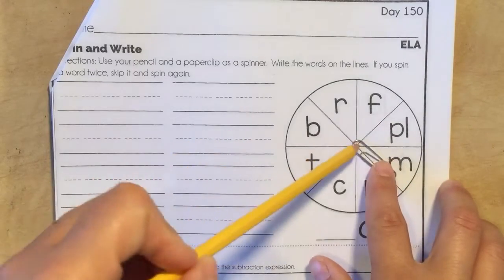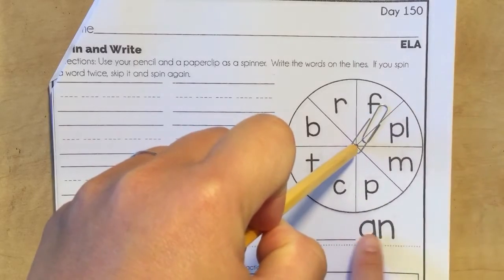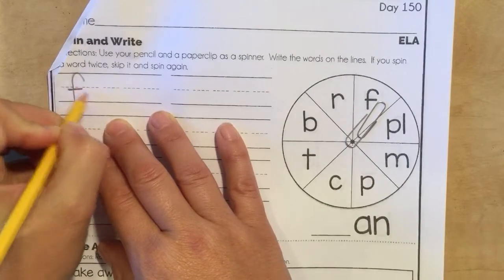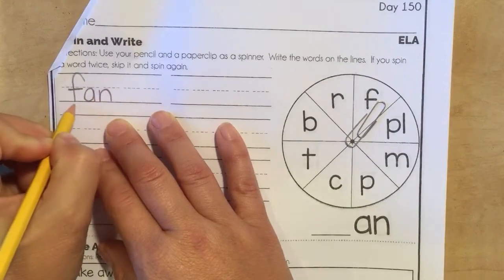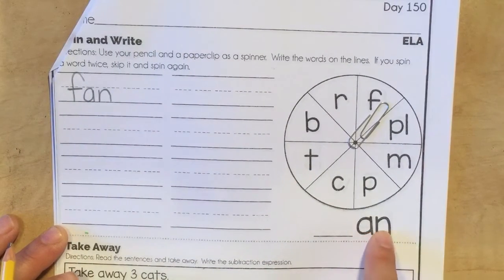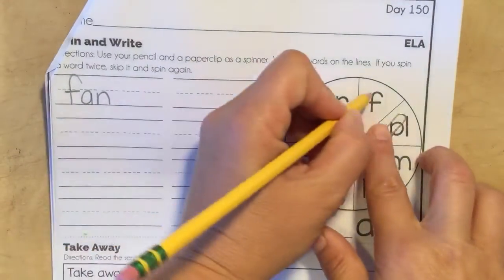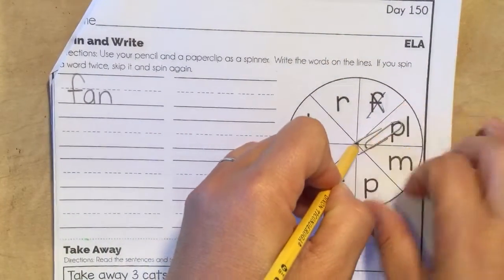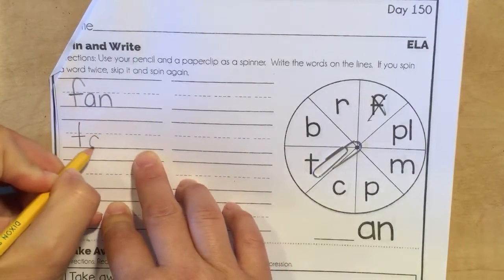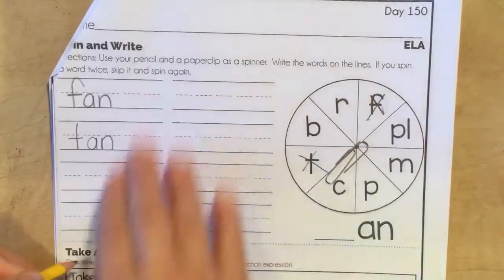Here we go. We have F and then we're going to add it to this word family: '-an'. So F-an — fan. Remember we can say 'an' or 'an' — either way will work. I'm going to cross that out and do another one. An — pan. Cross that out and just keep on going.